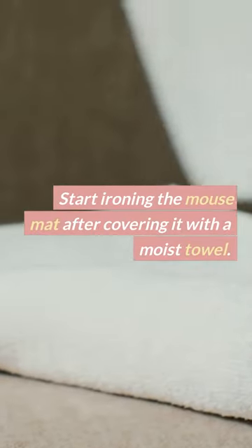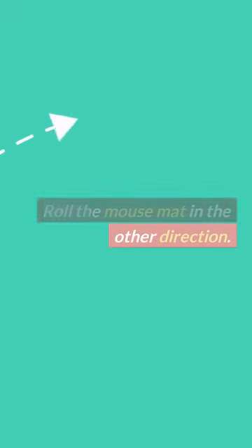Start ironing the mouse mat after covering it with a moist towel. Then roll the mouse mat in the other direction.